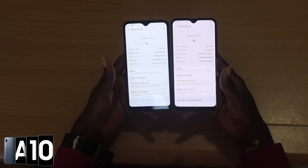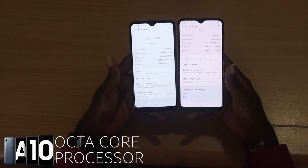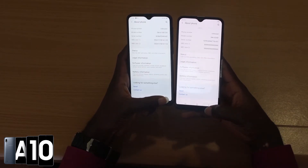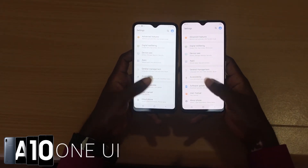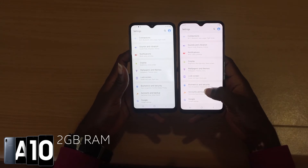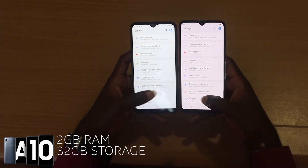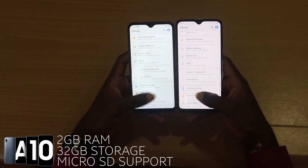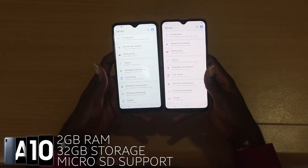It has an octa-core processor, but if you're a heavy user, you may want to look elsewhere. The A10 is running Samsung's latest One UI and comes with 2GB of RAM and 32GB of storage, which can be expanded with a microSD card. Unlike the rest of the range, it's the only phone that comes with the old micro USB port.